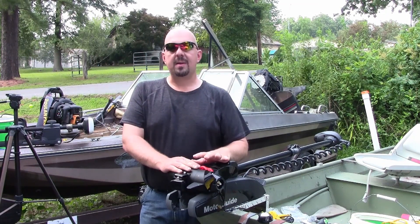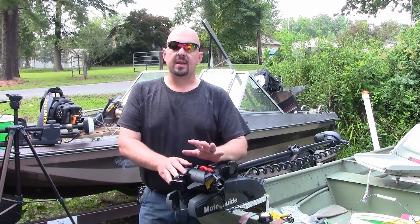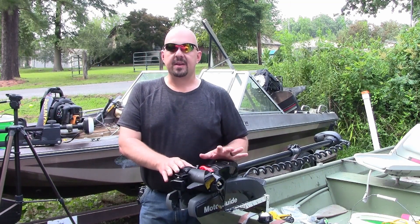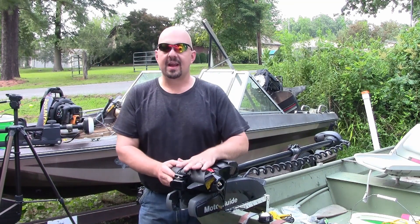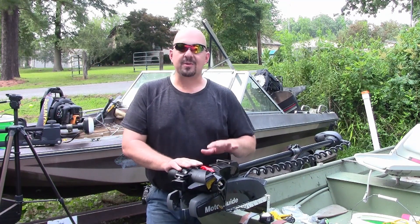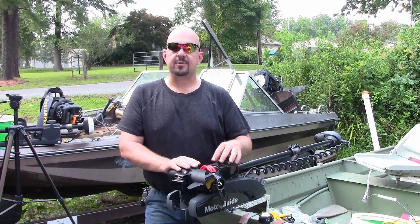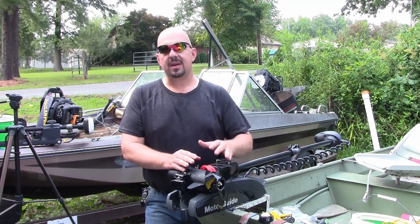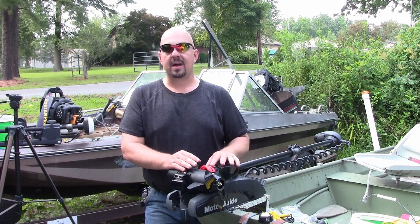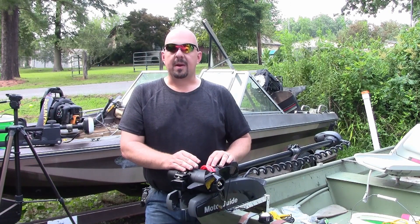Alright guys, we're going to wrap things up. I know I didn't go into much detail on the actual transducer itself, and the reason behind that is all the different transducers mount a little bit differently — follow your manufacturer's instructions for attaching the transducer to your trolling motor. Afterwards, something as simple as a few inches of air hose is all it takes to keep that transducer cable from getting mangled, cut, pinched, and torn up in these electronically steered trolling motors like a MotorGuide XI-3, an XI-5, or the Minn Kota Power Drive series.